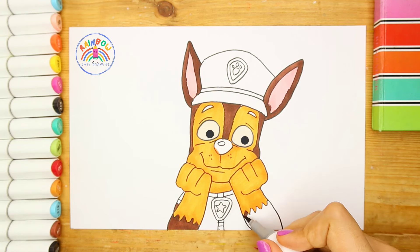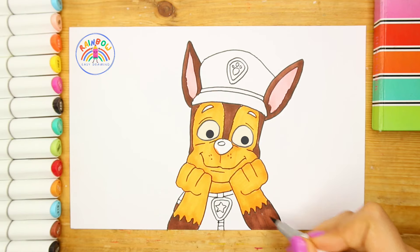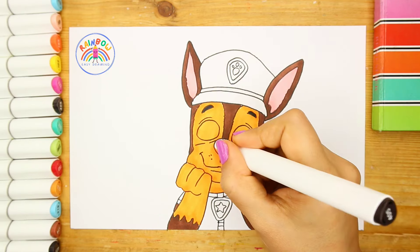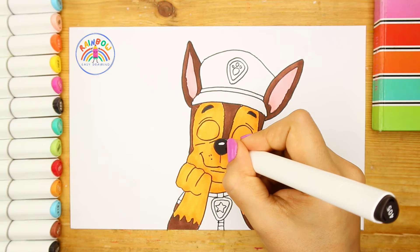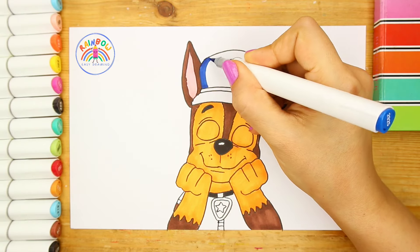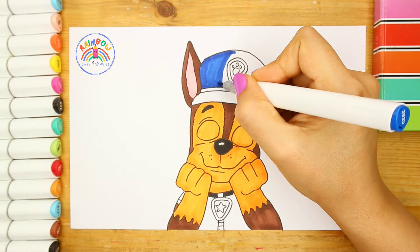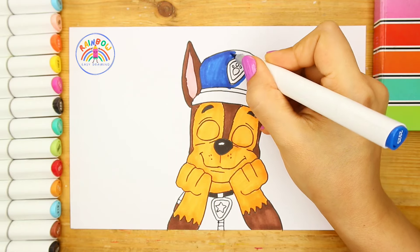This old man, he played one, he played knick-knack on my thumb. With a knick-knack, patty-whack, give a dog a bone. This old man came rolling home. This old man, he played two, he played knick-knack on my shoe. With a knick-knack, patty-whack, give a dog a bone. This old man came rolling home.